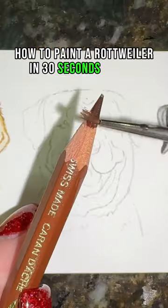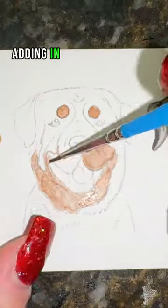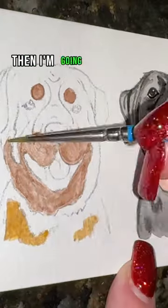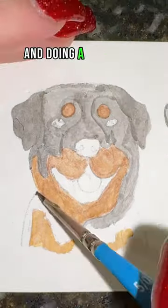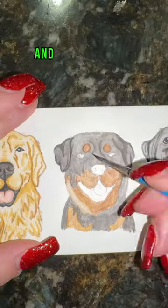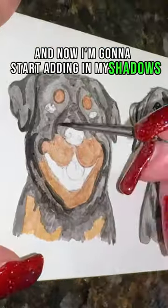How to paint a rottweiler in 30 seconds or less. I'm starting with my brown, adding in my eyebrows and mouth, then going in with a tan to make that a little lighter. Now I'm going in with black and doing a wash over the rest of the painting, and now I'm going to start adding in my shadows.